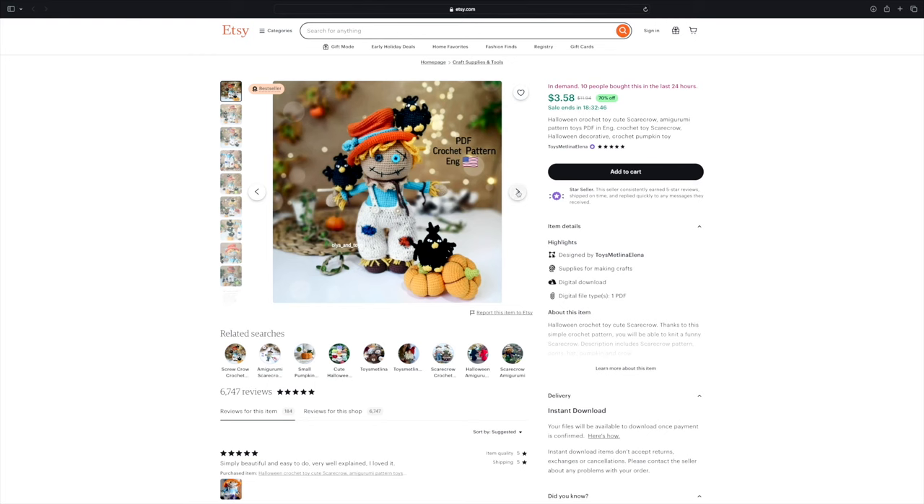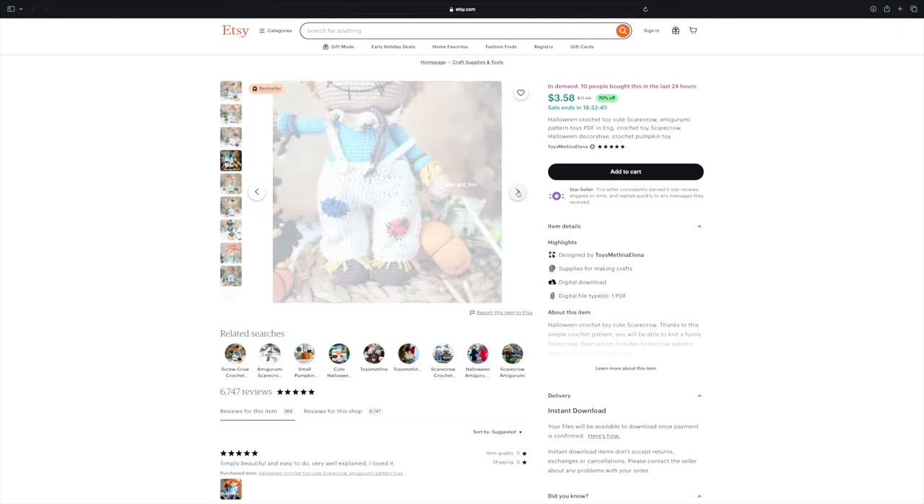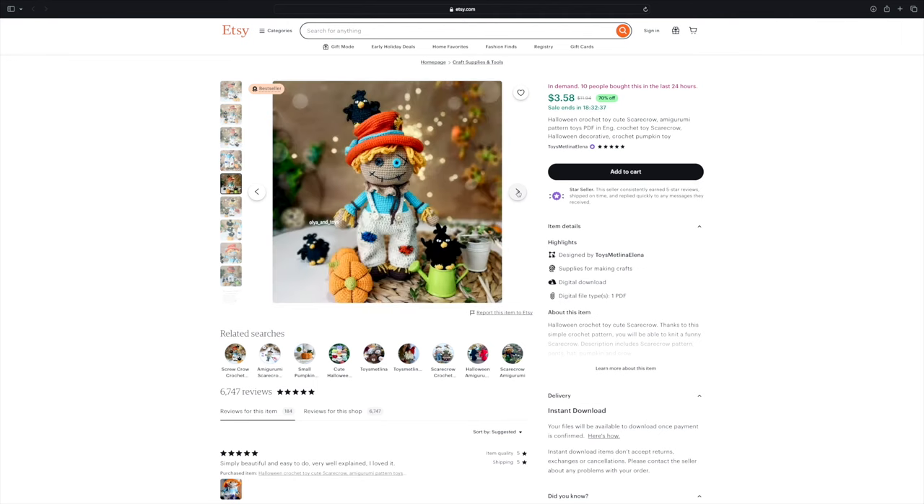The next pattern is this scarecrow from designer Toys Met Lena Elena — holy cow, the amount of detail on this amigurumi is a lot. This pattern doesn't say whether the pumpkins or the crows are included, so it's possible the pattern is just for the scarecrow itself. But if the crows are included, I will absolutely be making this one — those little crows are so cute. The scarecrow is so darling, and those button eyes really add a special touch. This designer also has some amazing other fall themed patterns.